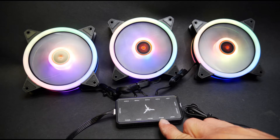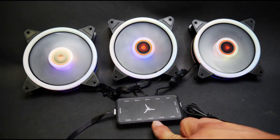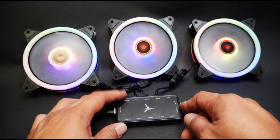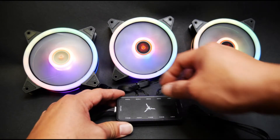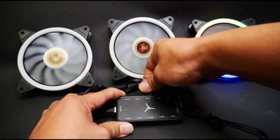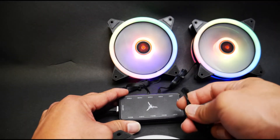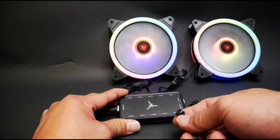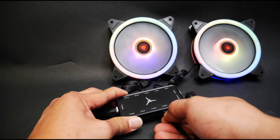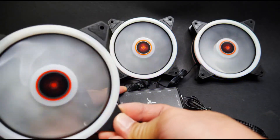One thing to note is on the other side there are fan slots 5, 6, 7, and 8. If there is no fan on number 4, and you were to skip fan 4 and plug a fan into fan 5, you can see fan 5 still glows and spins. That is because this is a mirror part of the circuit from the top side.